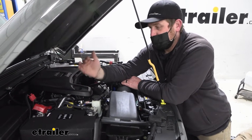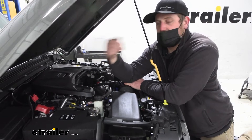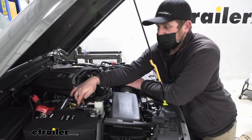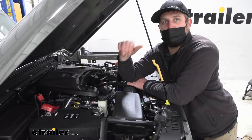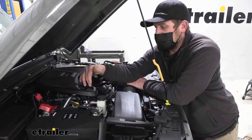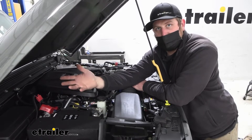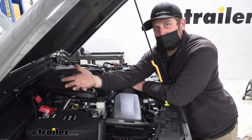If you're flat towing down the road for quite some time, slowly but surely you're draining your Jeep's battery over time, and that's the problem the charge line is going to solve. This is going to use power from your motorhome's charging system and send some of that power into the battery to keep it maintained — kind of similar to a trickle charger, if you're familiar with that.